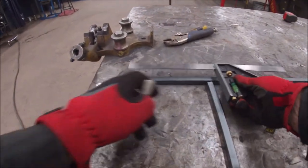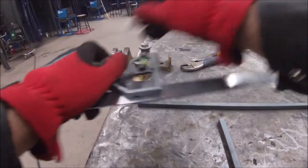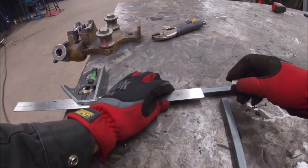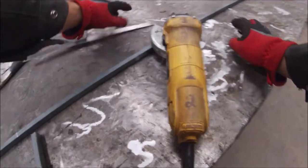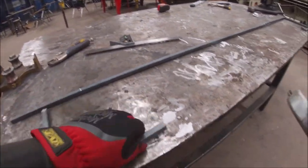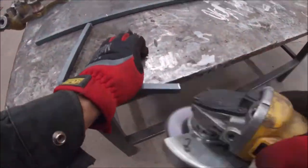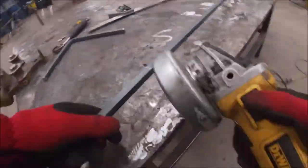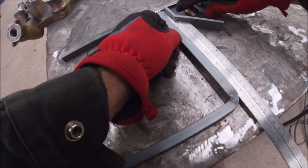Now for the next piece — come up eight inches and mark it. We're going to grind the mill scale off here where it's going to be welded together. You can put a little bevel on it too if you want. Make your piece, square it up.